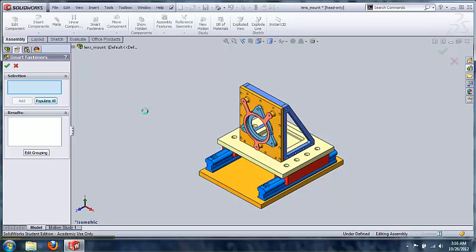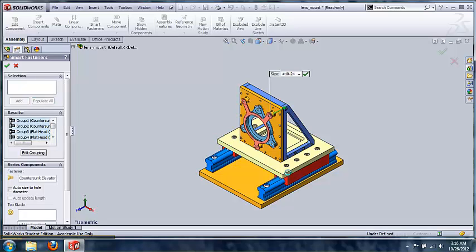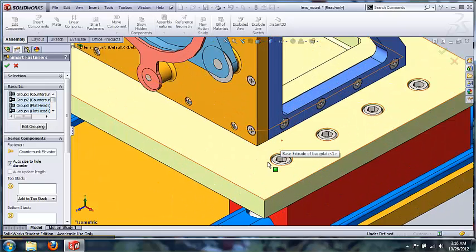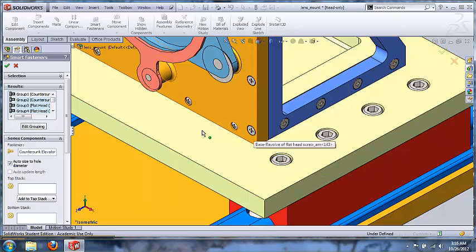This is a lot quicker than manually going into the toolbox, finding a fastener, and sticking it in every single hole. As we can see the results, this is what SolidWorks decided to put in — for this hole type it shows this fastener, for this hole type it picked this fastener, and so on and so forth.